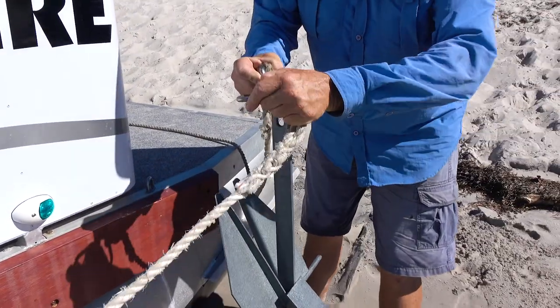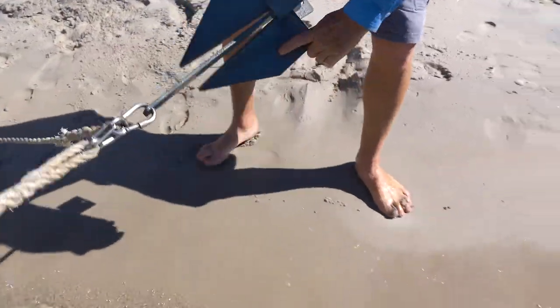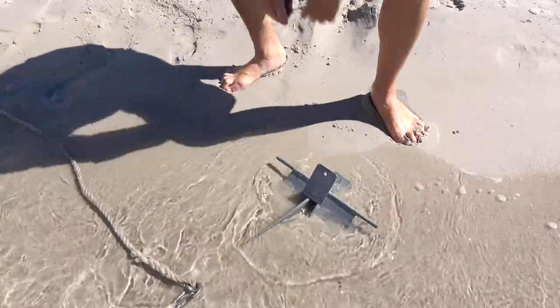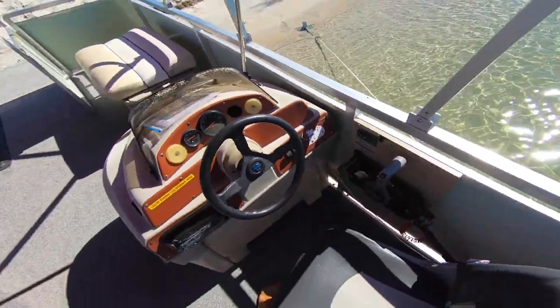We put the snap clip through the snap clip, taking the anchor out on a 30 to 45 degree angle from the boat, and push it into the sand. It is then safe for the operator of the vessel to turn the motor off, and you should be secure on the beach.